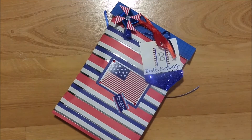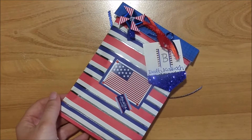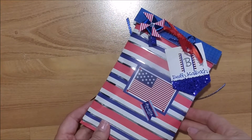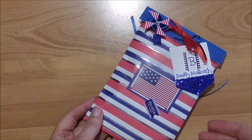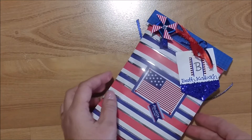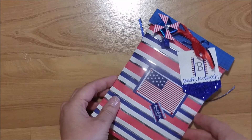Hey guys, welcome back! This is Kim with Creative Crafticality and today I have a project share for you. This is the swap I'm doing here on YouTube with Tamika at Scrap the World. It was a memory dex swap — we were to make one memory dex card and then include a dollar goodie with that, then package it up really nicely, and we did that for five other people.